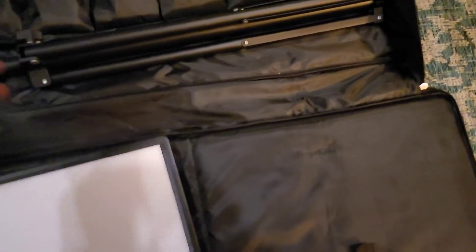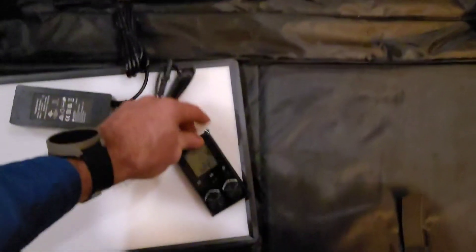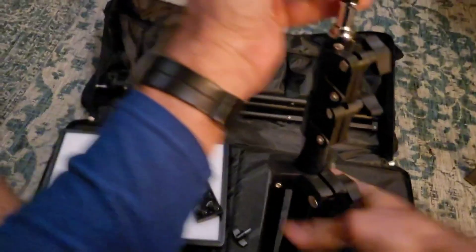There are four accessories for each light, each in their own nice little accessory pouches. This is the power cable, this is the power adapter, this is the remote, and this is the mounting head for attaching the light to the tripod. I'll show you how this all goes together.